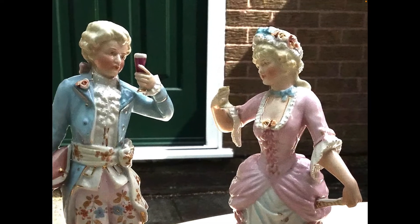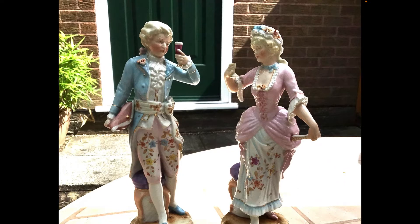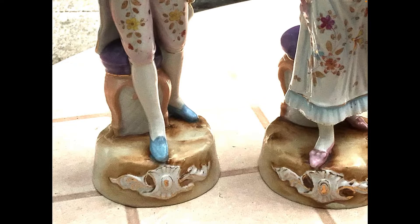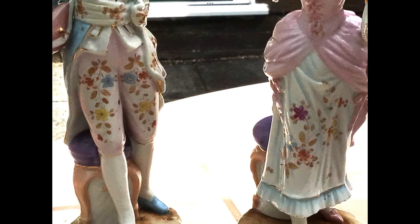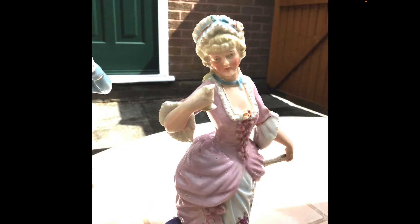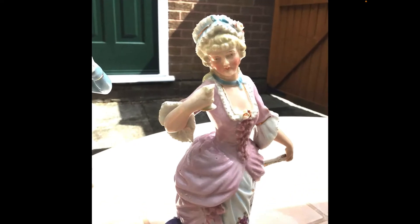They're toasting one another and you can see that the lady's glass is literally half full because half of the glass is missing, and that will affect the value of the pieces as a pair. They are definitely a pair — you can see not only are they toasting one another but the bases have got a shield motif. You can see a mould mark running up the arm, so they're not first quality, not fine art. These are mass produced figurines but with a certain charm.